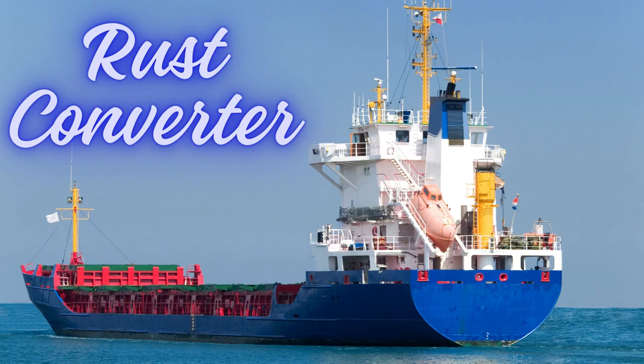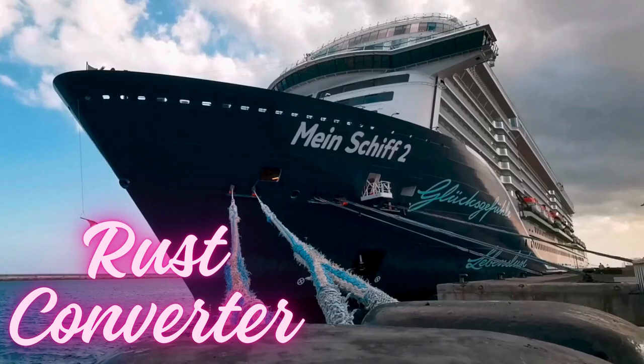FuelX Rust Converter — the unsung hero of marine maintenance. Waterproof, scratch-resistant rust converter paint.